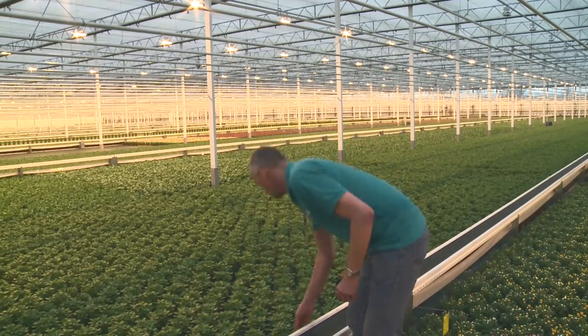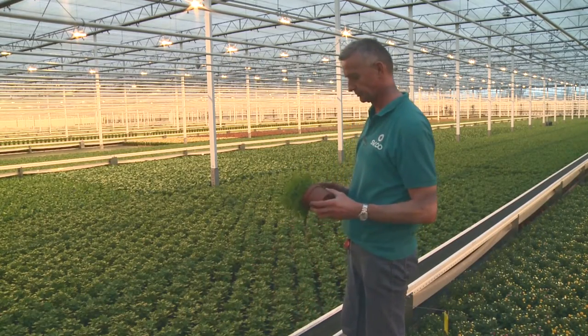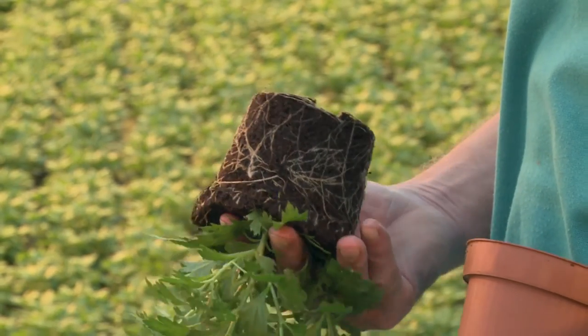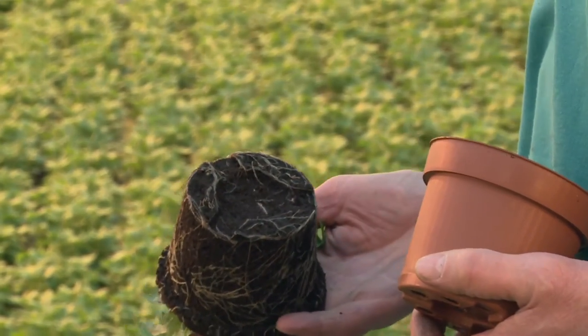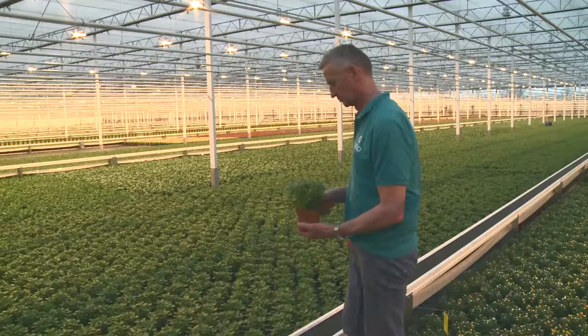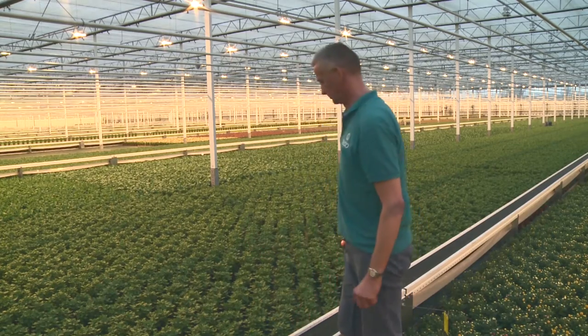On an Erfgoed floor, plants develop bigger and stronger roots which spread out evenly over the pot. This in turn leads to faster absorption of nitrates and nutrition. The result is a healthy, resilient plant which lasts considerably longer.